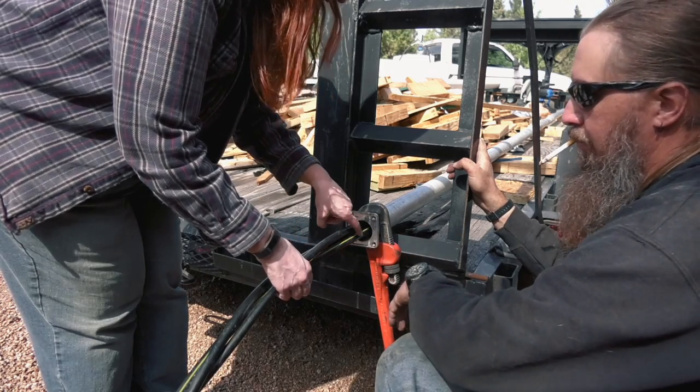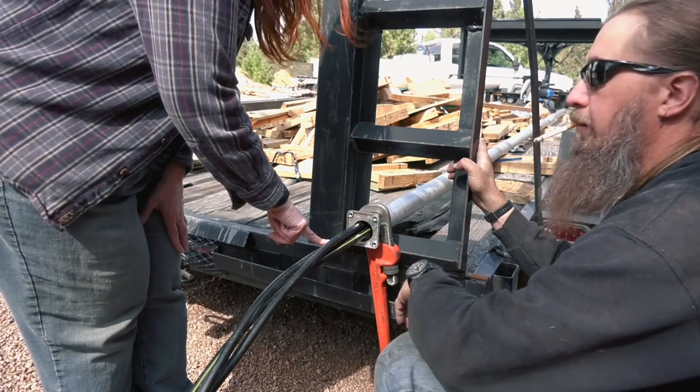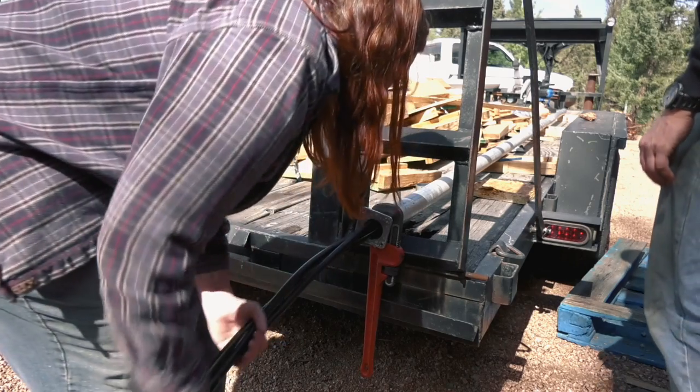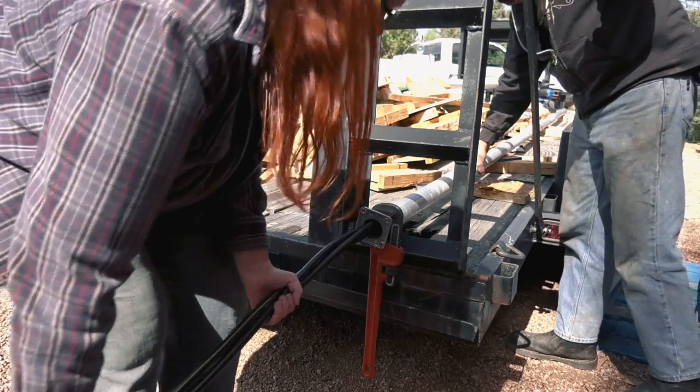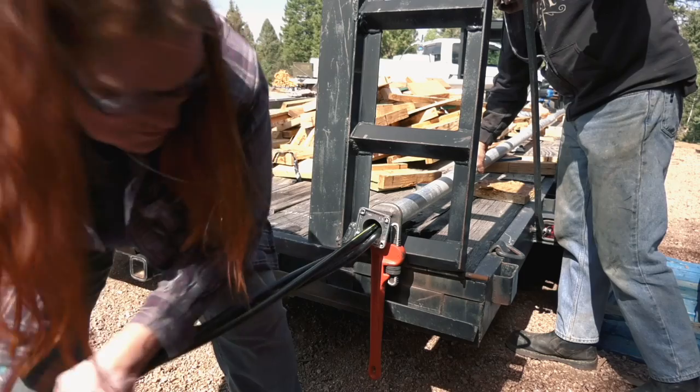These are hot and hot and this is the neutral because it's got the stripe? Yep. And these are 110 and 110? Yeah. And that makes 220 service. That pipe wrench is kind of the shit for this. Pro tip. Minimum is 30. More than 30 for sure.